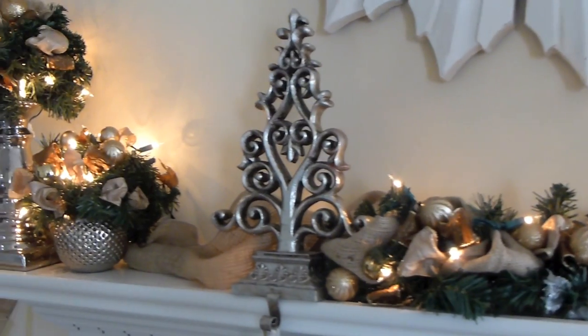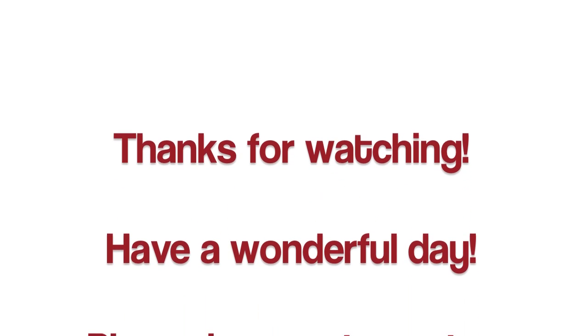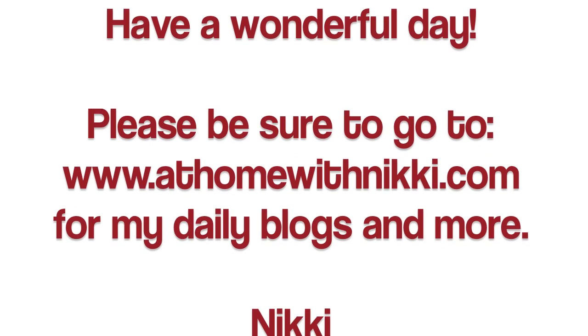So this is how I hid my cords — a little bit of trickery, but I hope this helps. Please go to www.athomewithnikki.com — my blog. I love to do my daily blog and share all these little things like this.